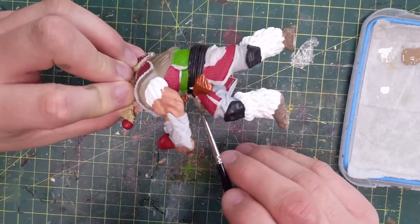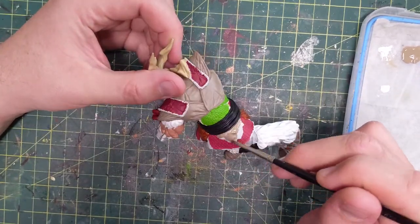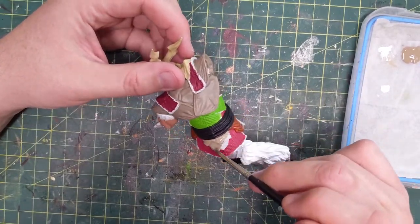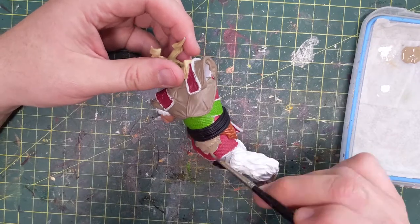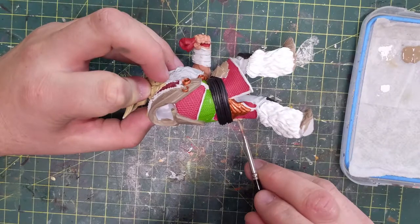I felt he needed a little more green, so I'm going to grab the Moot Green and tie it into those bags as well. The middlemost one is going to turn green later in the paint job, but for now the Rune Blade Brown is just fine.